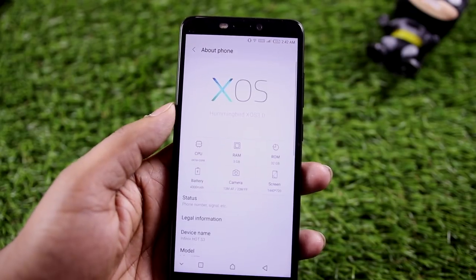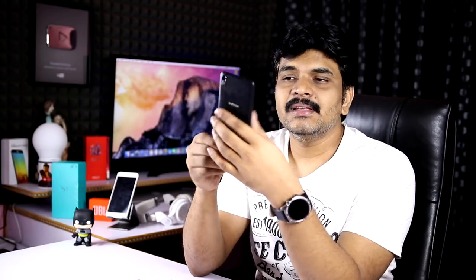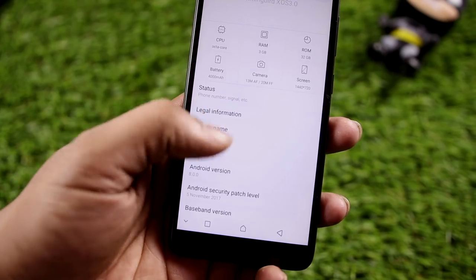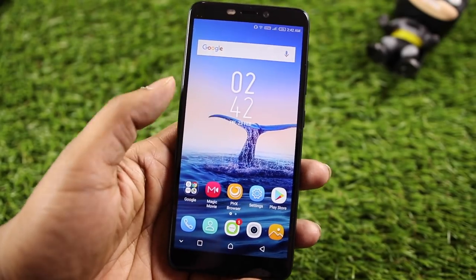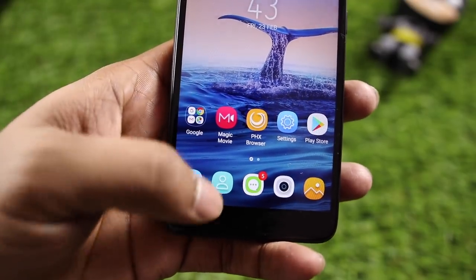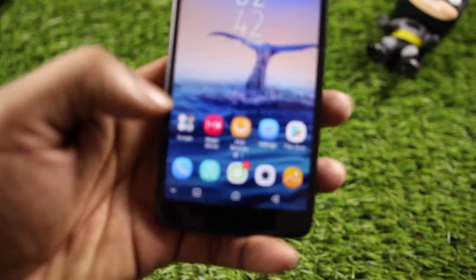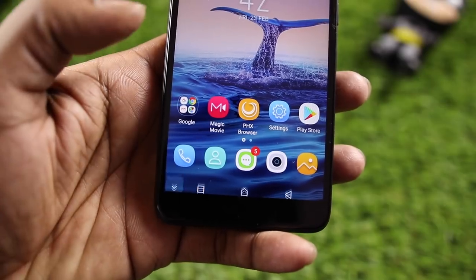The software runs on XOS version 3.0 based on Android 8. There are a lot of customizations compared to stock ROM. Navigation buttons at the bottom include home, back, and multitask. You can swipe up from the bottom and also hide the navigation buttons.